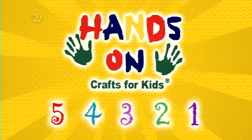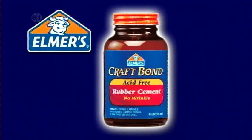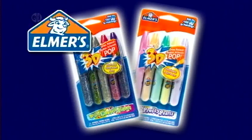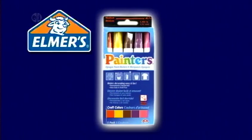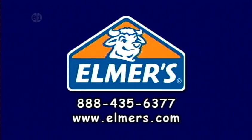Hands On is sponsored in part by Elmer's Products Incorporated, manufacturers of a variety of adhesives, arts and crafts, and office products for use at home, school, or business for over 60 years. Elmers.com